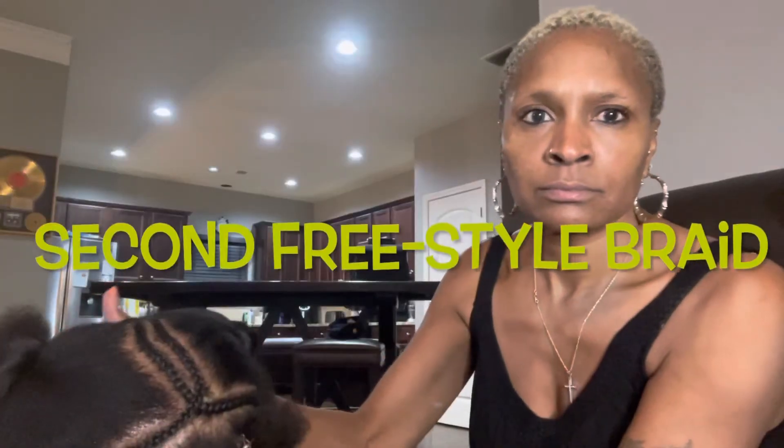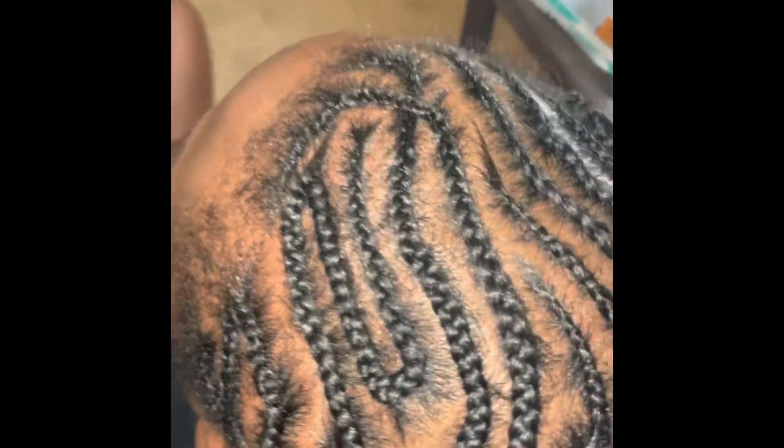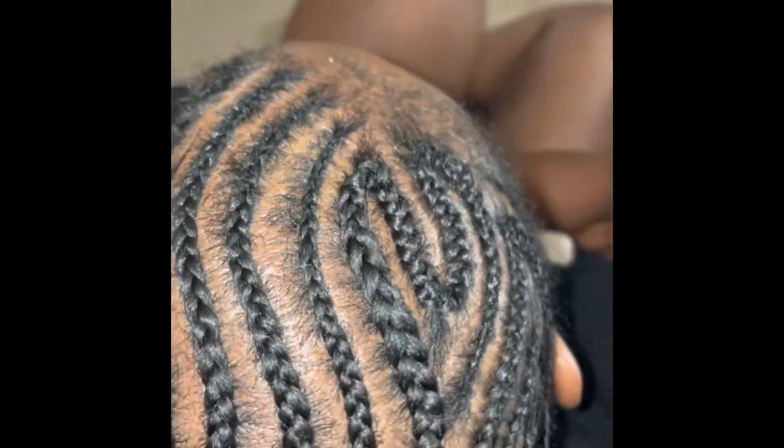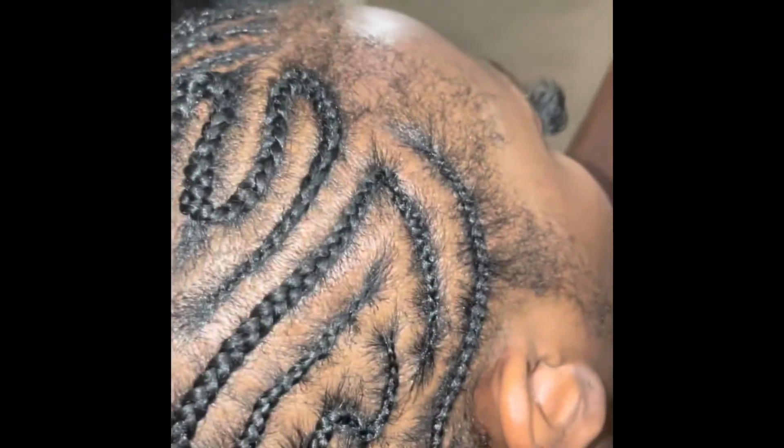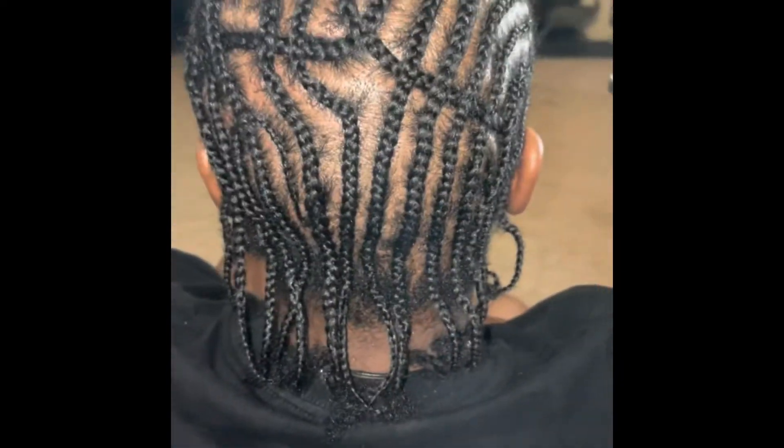That is the first freestyle braid, and that is the second freestyle braid. This is the finished style. Thanks for watching, guys — please make sure you like, comment, share, and subscribe, and hit that notification bell so you don't miss anything.